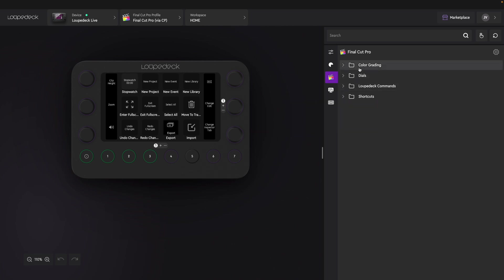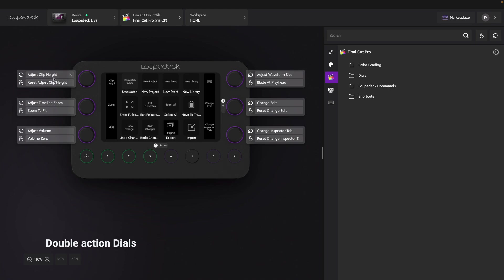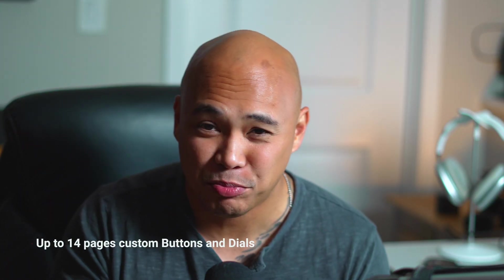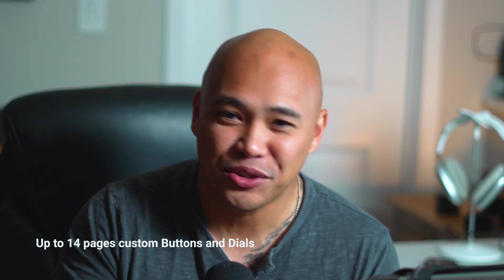It gives you different controls for color grading, dials, and commands and shortcuts. All you have to do is drag and drop them around. If you click on those dials, it tells you there's an icon showing what action turning that dial performs — for example, adjusting the clip. And if you press it, it resets the clip height. You can customize up to 14 pages, but I only use up to 3 pages. I don't think you'll ever need 14 pages, but it's good to know that option is there.